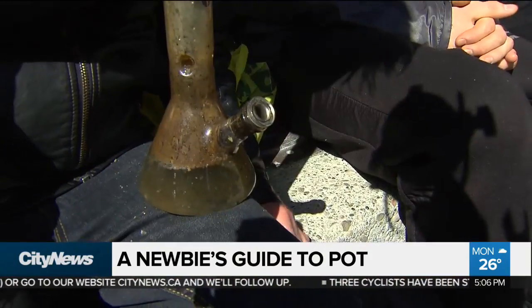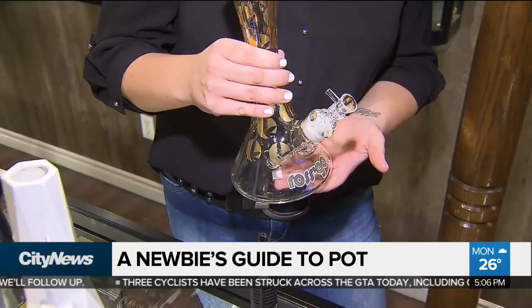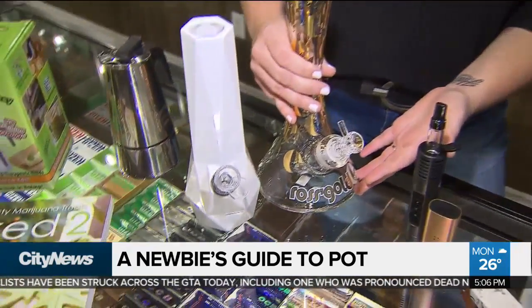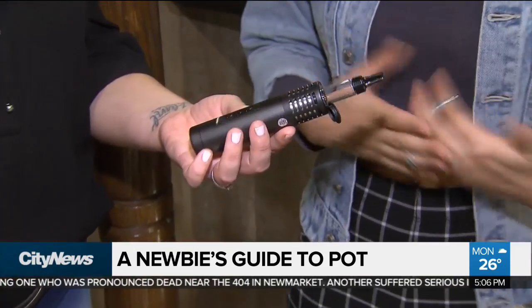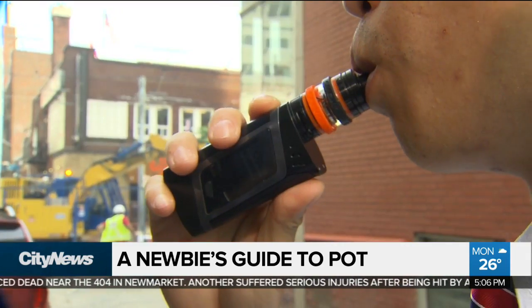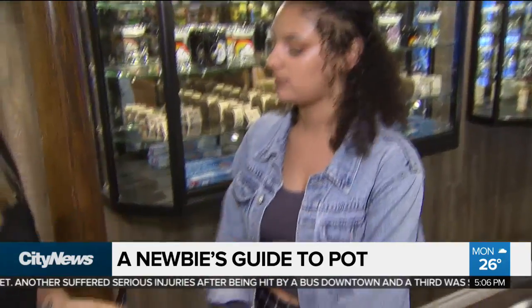I always thought a bong is going to get you really stoned. Well, there is definitely an amount of filtration that goes through when smoking out of a bong, so it is a different experience and you can get a more intense feeling. But it's definitely more about the cannabis and the actual substance that you're smoking. This is a vaporizer — probably the newest, most efficient way to consume cannabis. And you're actually not smoking when you vaporize; you're heating up your herbs, so it is a lot more of a healthy way to ingest your cannabis.